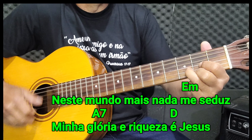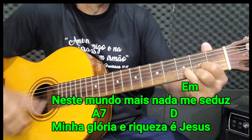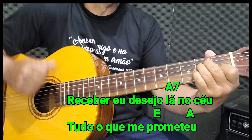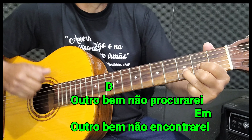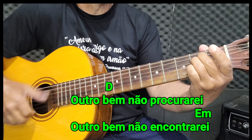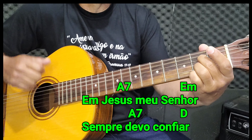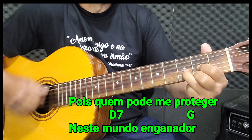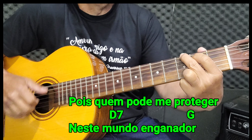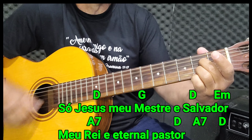Neste mundo mais nada me seduz, minha glória e riqueza é Jesus. Receber, eu desejo lá no céu, tudo o que me prometeu. Outro bem não procurar, outro bem não encontrarei. Em Jesus meu Senhor, sempre devo confiar. Pois quem pode me proteger, neste mundo enganador? Só Jesus meu mestre salvado, meu rei e eternal pastor.